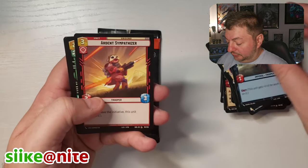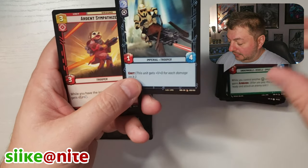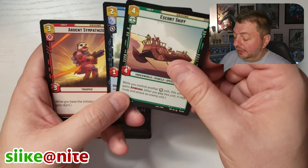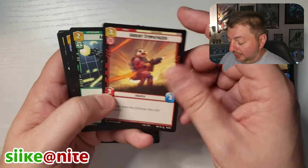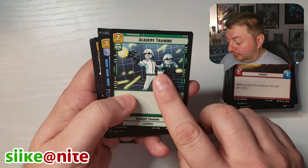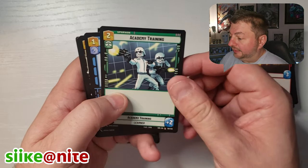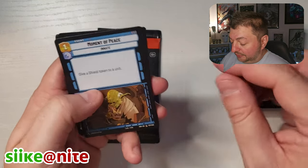Skiff, Pursuer — I like the Scout Bikes though, those are cool. The Skiff is from Return of the Jedi, from when they're fighting Boba Fett and Jabba and stuff. Ardent Sympathizer — I think that's also from Rebels, because I think that's Ezra in that helmet there. Nice nod to that episode.